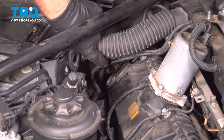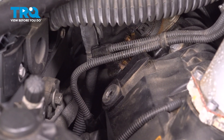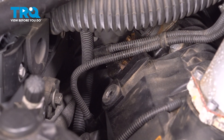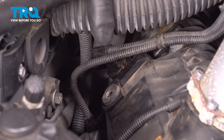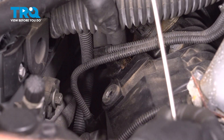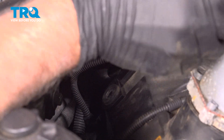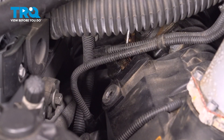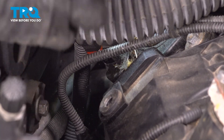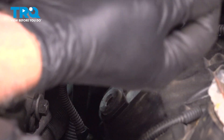Now we can see the sensor underneath where this conduit is. We'll just lift this up and get some of these wires out of the way. You can grab the connector — I'm just going to use a pick, just get underneath the connector and try to disconnect it. There we go. There's the connector.